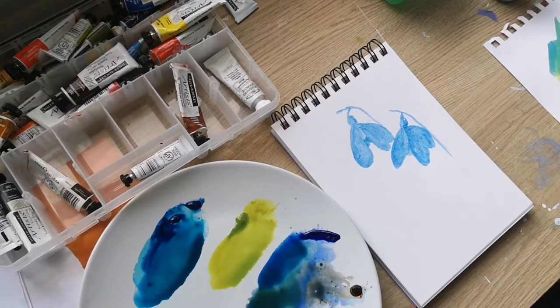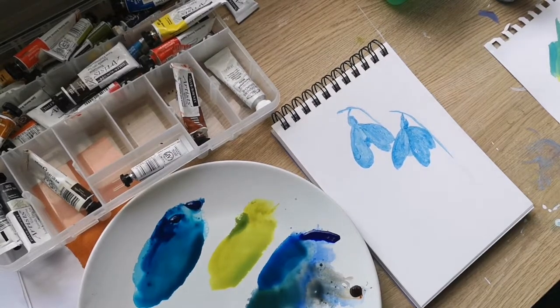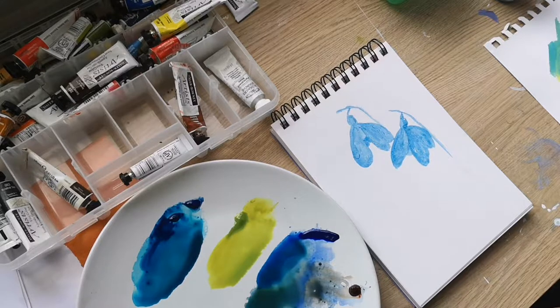Welcome to day one of my 100-day art challenge. I'm going to try a variety of projects using different media — watercolour, acrylics, oils. Everything's going to be around about 7 by 5 inches so I can get it all done in one day.